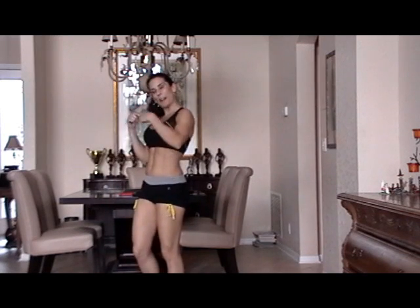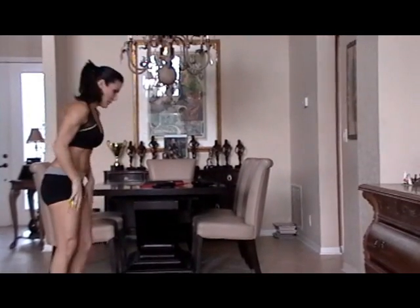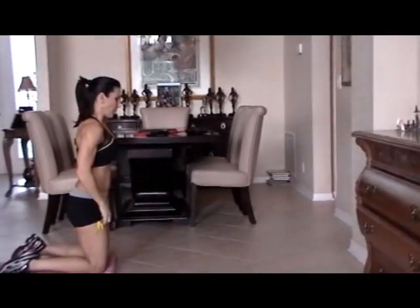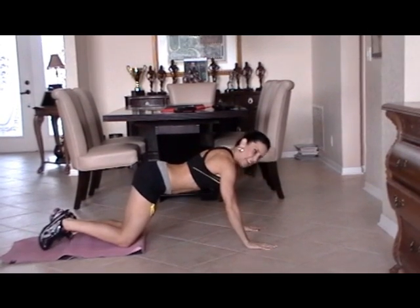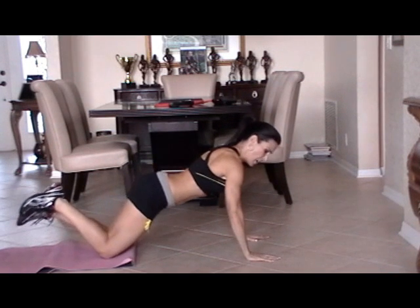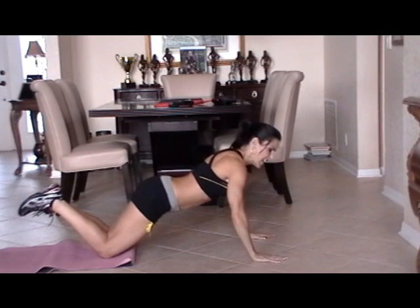Now we're going to work on our chest — really build up the powerhouse of the upper body. We're going to do some push-ups. This is where you need your mat. For beginners, we're going to come down on our knees. We're going to do 20 push-ups; if you can't do 20, do 10 — whatever works for you. Make sure we have a nice flat back, keeping those abs in.